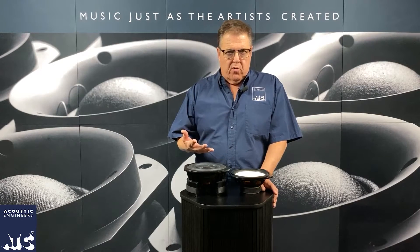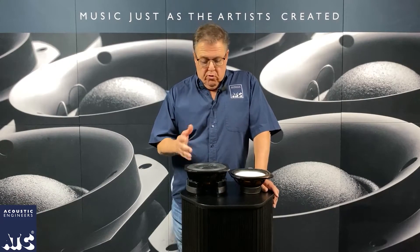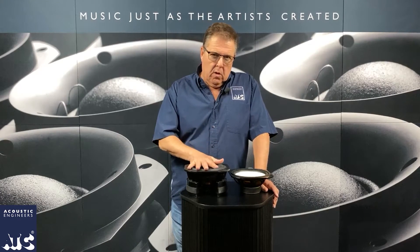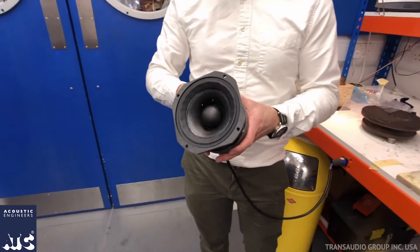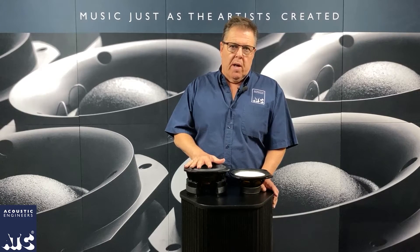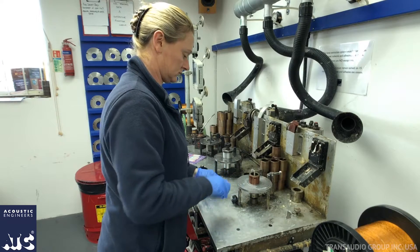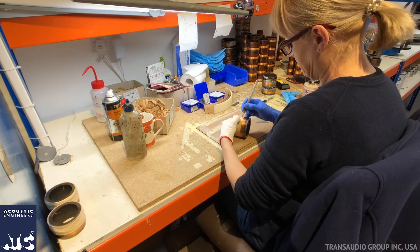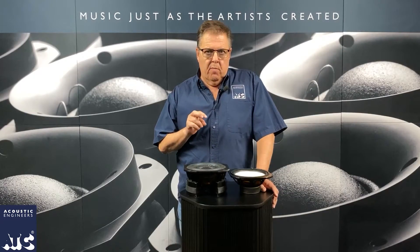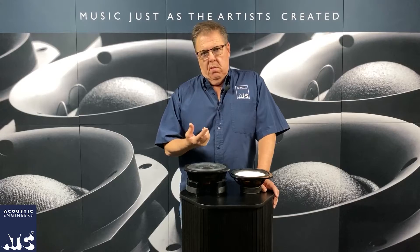Building these super high-performance drivers is the core of what makes ATC what they are. When we say they build all their own drivers, it's a big deal — you couldn't even buy this driver on the open market; it doesn't exist. ATC is the only one dedicated all their energy and resources into building these incredible drivers. They're not everywhere because they're so expensive to make — a lot has to be done by hand, all at once. You've got to have a well-trained crew, and it's a ground-up operation. They start with just a coil at one end of the building and end up with a finished driver at the other end.